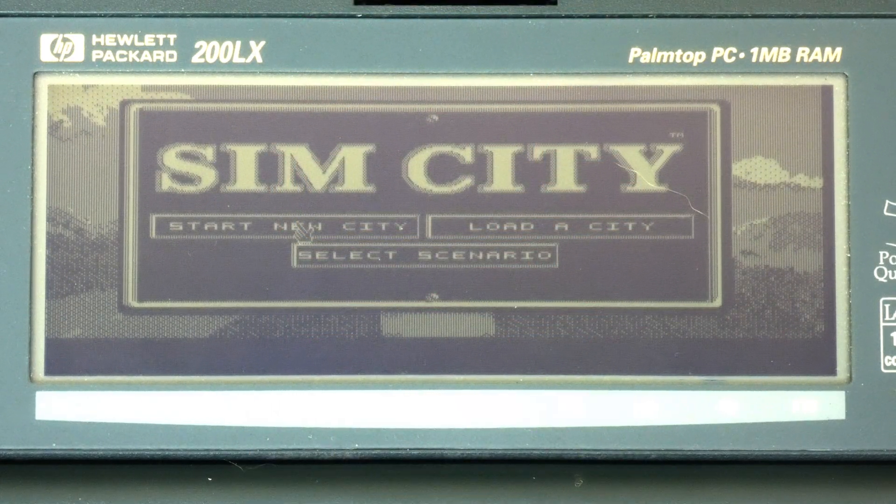SimCity, developed by Will Wright and released in 1989 by Maxis, was an instant hit and sold hundreds of thousands of copies. It has been ported to more than a dozen platforms, and although the DOS version was the most commercially successful, many other platforms had copies and were very successful as well. I'll be looking at the following aspects of the game on this platform: graphics, sound, controls and gameplay. Finally, I will be offering my opinion on whether it's worth obtaining a copy of this game and installing it on your machine.